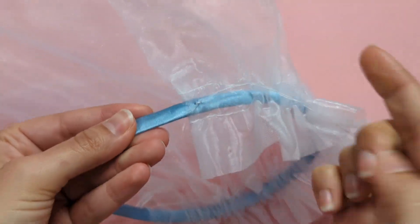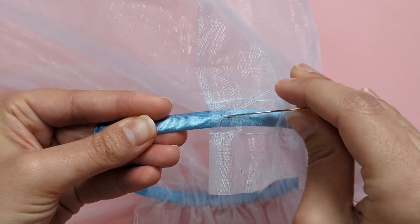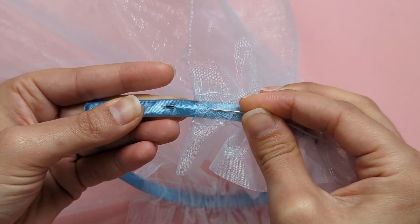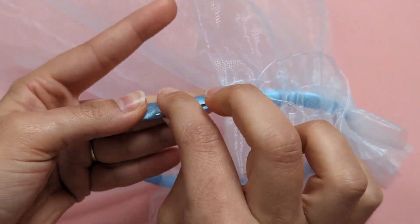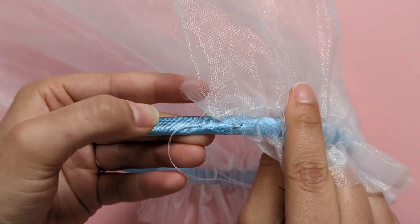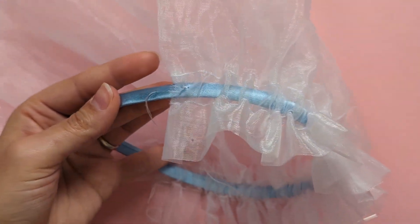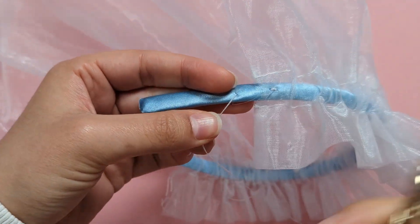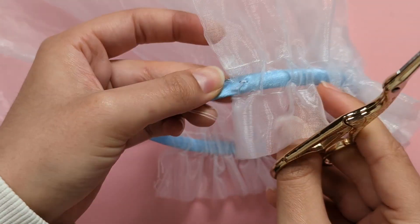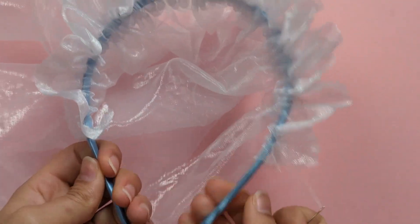Hide your tail by going under the fabric of the headband and coming back up, then trim it off. Repeat the same for the other side.